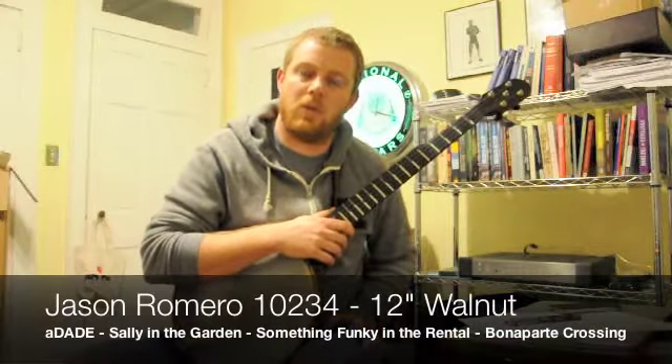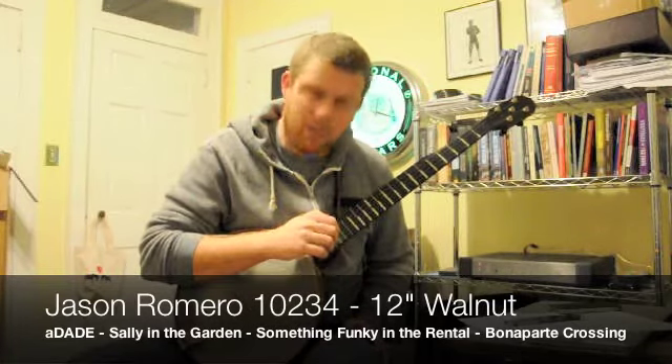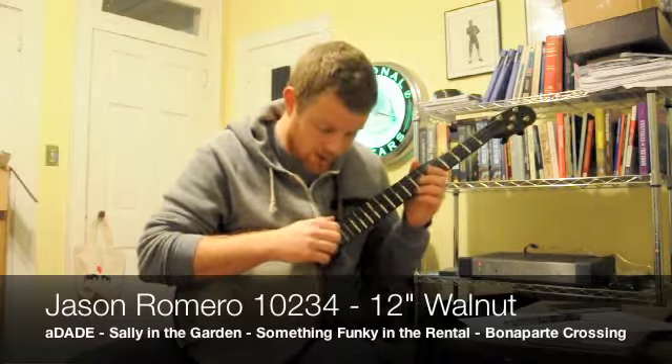This is Romero 10-2-3-4. It's an all-walnut twelve-inch banjo with the integral rosewood tone ring. Double D tuning. I'm just going to play a couple of tunes to give you an idea of how it sounds.